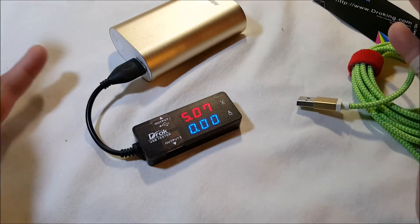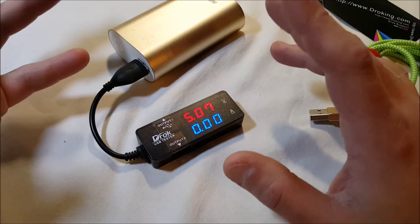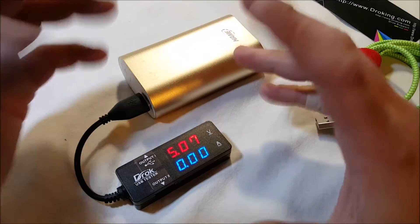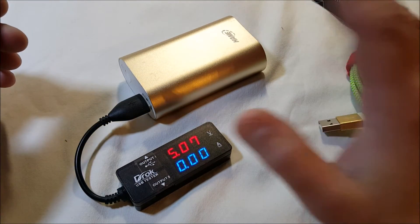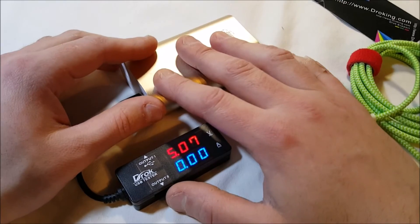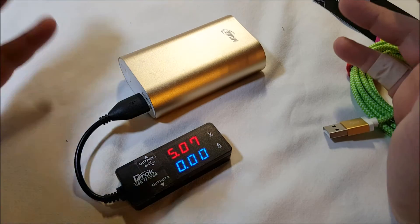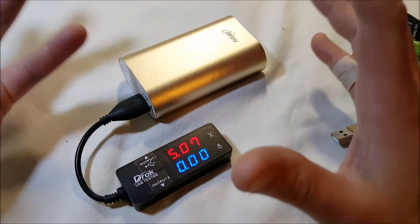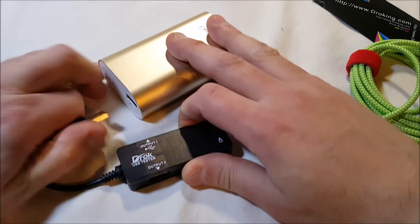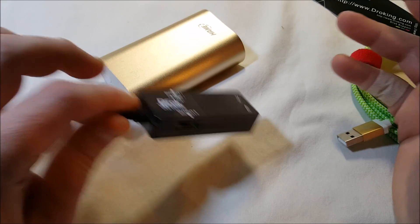It seems like a nicely made product and I'm curious to really test it — it's going to be great for testing products and batteries. What I'm thinking of doing is a big roundup — maybe a video and text or both — to test all the different batteries I have to see if they actually output voltage and amperage according to their specs. I actually have two of these. Anyway, this is the DROC USB tester — a handy little gadget if you need one, and I do. Thanks.